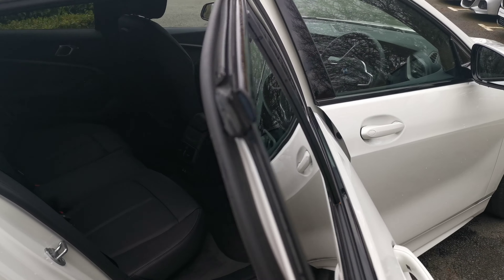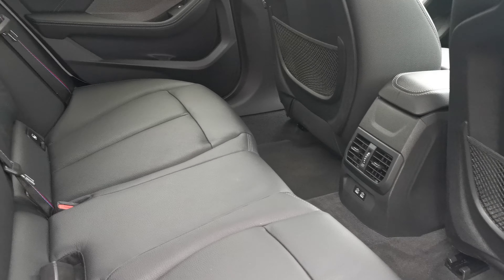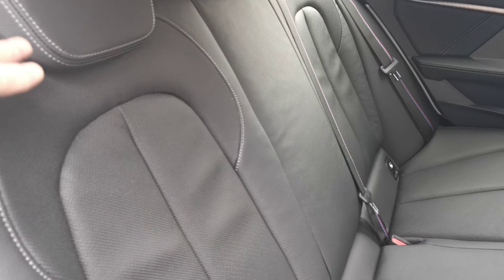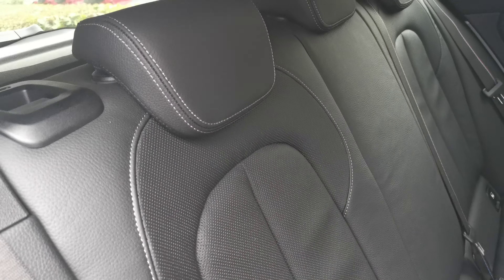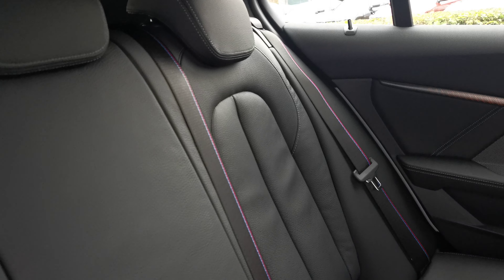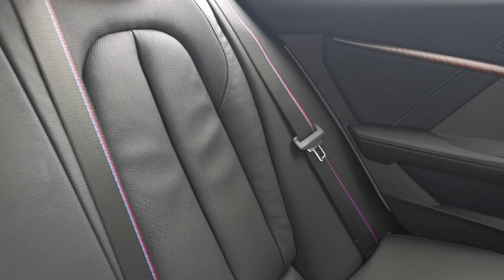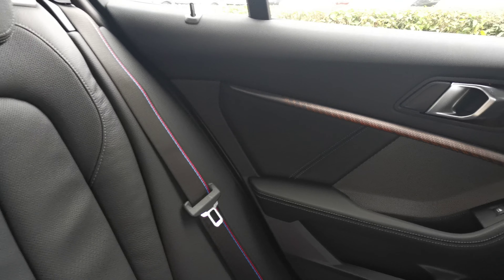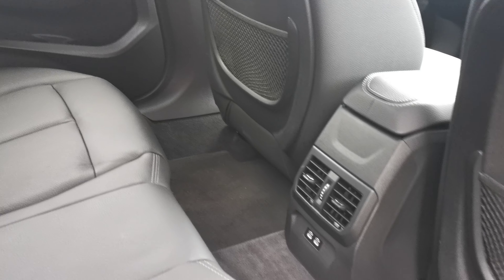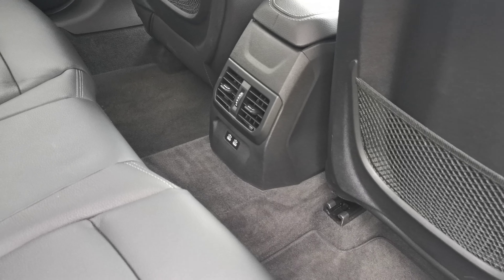Moving into the rear, this car is finished with black coated leather. There's a nice contrast of grey stitching throughout the seat along with nice perforations. We also have M stitching and all five seat belts visible. Three rear passengers also benefit from ventilation controls and two USB ports for charging mobile devices.